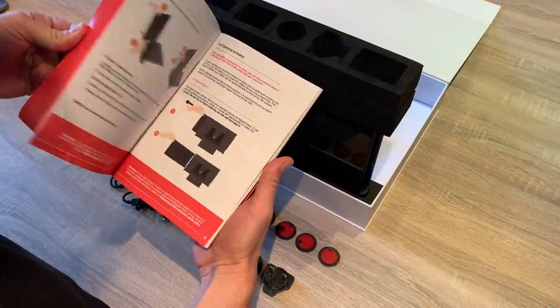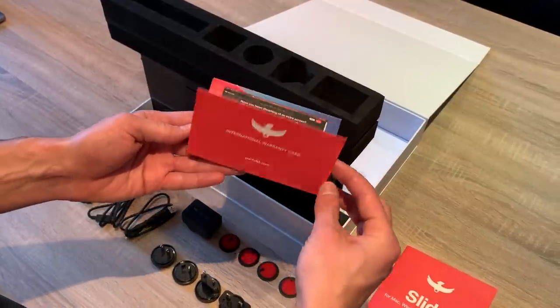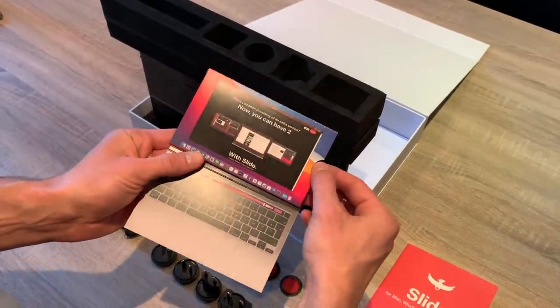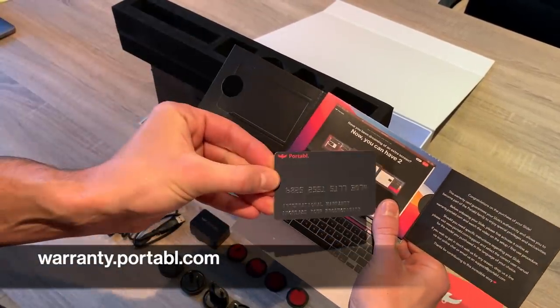If you have any hesitation, you can refer to the user manual provided in the box. Please use the warranty card provided to register it at warranty.portable.com before any manipulation to avoid any mistakes.